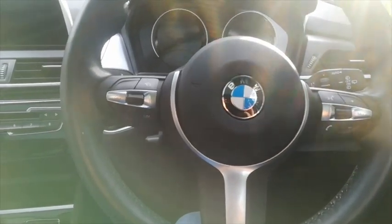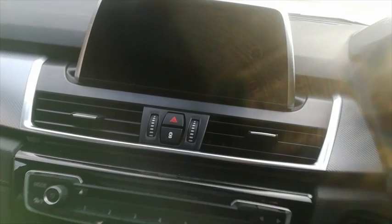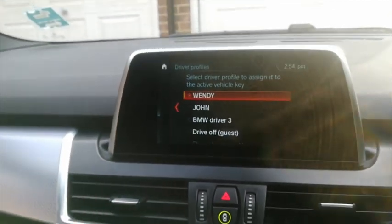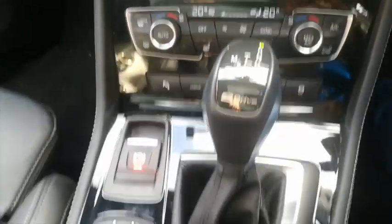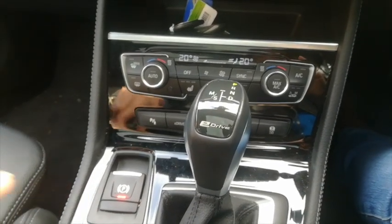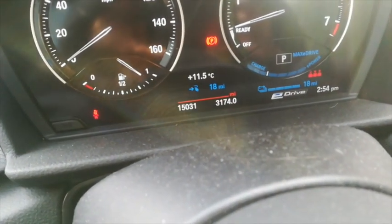This one is a plug-in hybrid and we've got this kind of thing going on. I'm going to get it started — I press a button here and it comes to life, tells you who you are, you select your profile, and it finds the driving position. There's no handbrake on this; lots of things are run by the computer. It'll tell you how much charge it's got — plug-in hybrid.